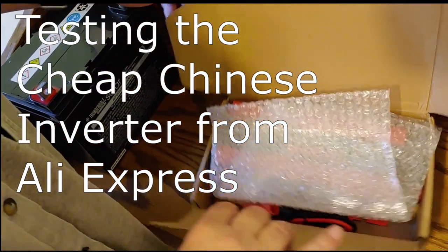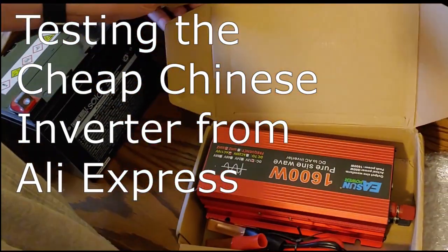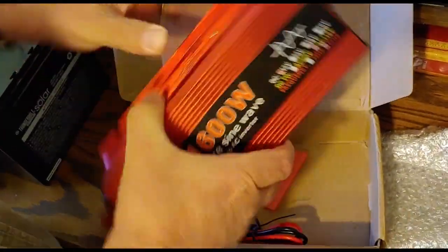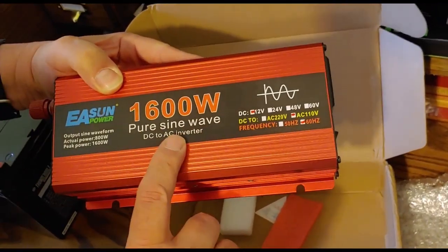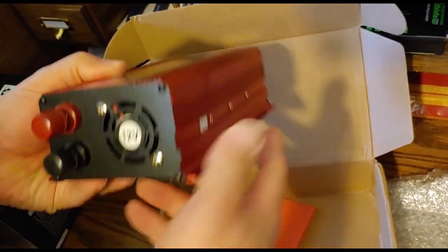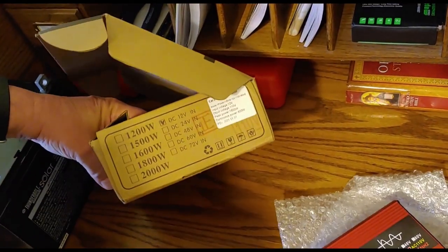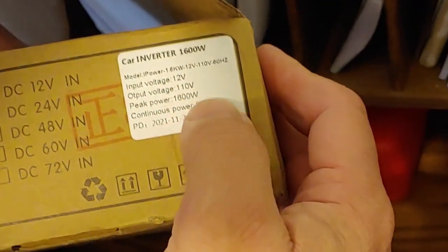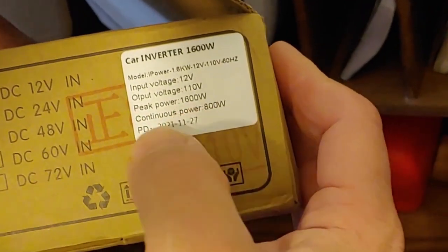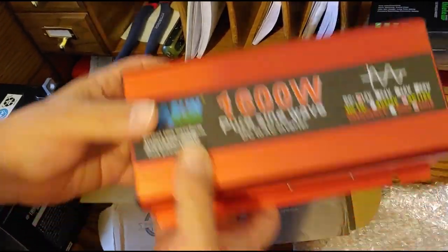Shoestring here. What we're going to do today is to begin our testing of our new super cheap Chinese inverter. I was calling it a 1600, but we have discovered it is not 1600 actually. It's only 800, but it does appear to be 12 volts, like we asked what we needed. If you watched the last video, the box said that it's 12 volt and peak power is 1600, which means its continuous power is 800. So this is only an 800 watt inverter.